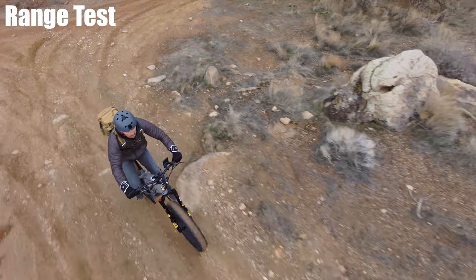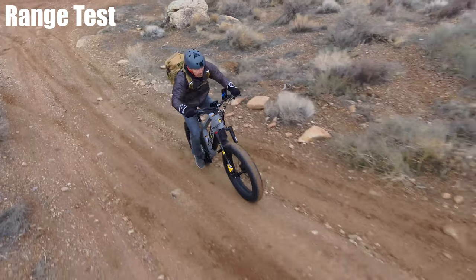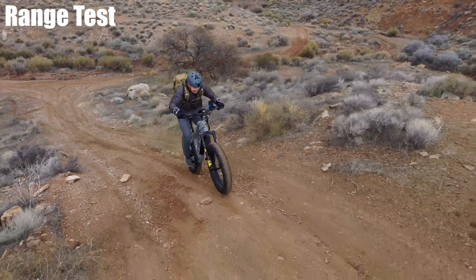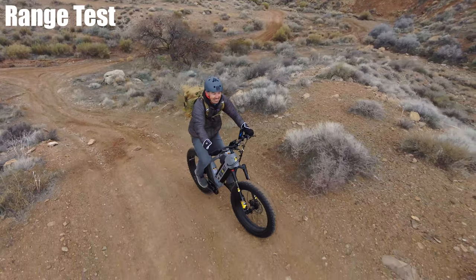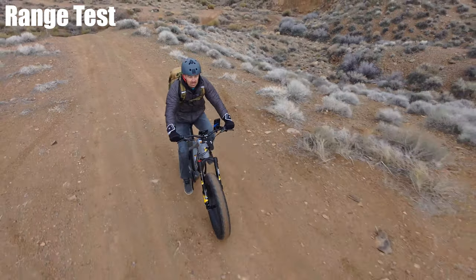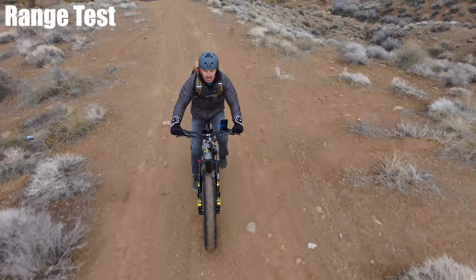Most 750-watt motors are pretty loud, especially climbing a hill. Every now and again I find brands that put dampening on their motors, and this is one of them — it is very quiet. It's always nice to have a quiet and powerful bike; that's a great combination.